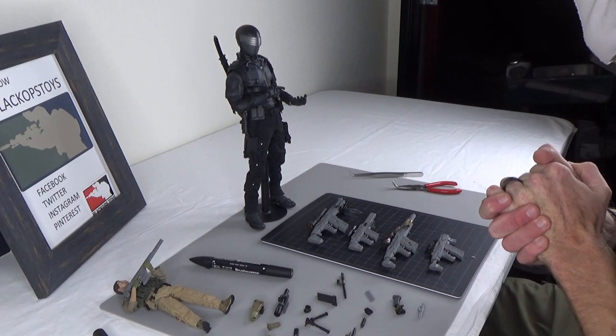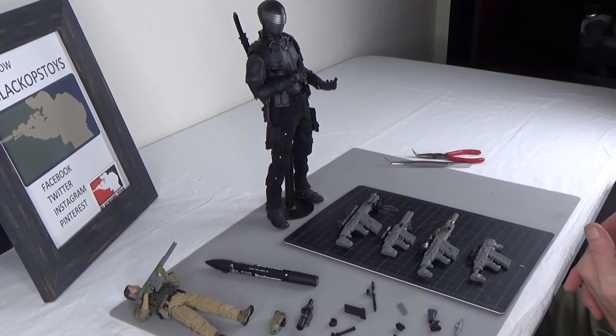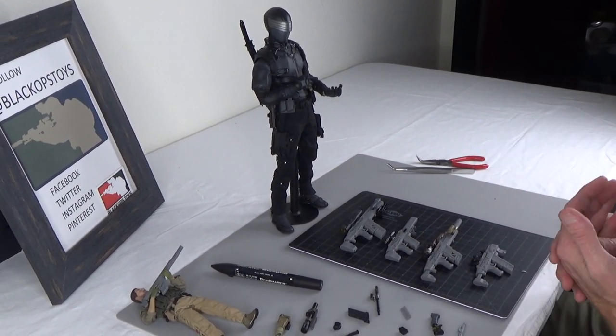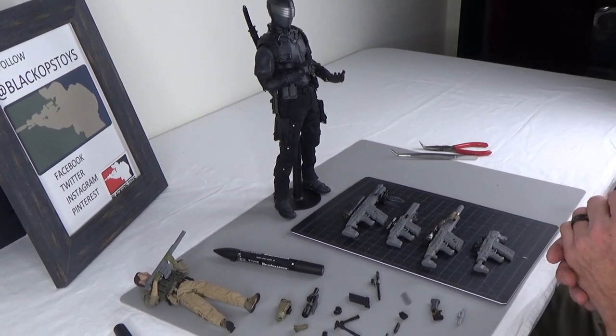Hi everyone, Brian here from Black Ops Toys coming at you today with some exciting news. I'm excited to announce and bring you some original designed product. This is stuff that we make in-house. We invested quite heavily into 3D printing technology and we have a 3D designer who actually works in-house as well.